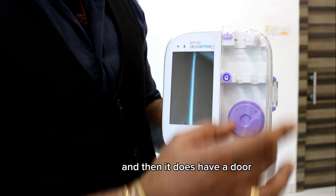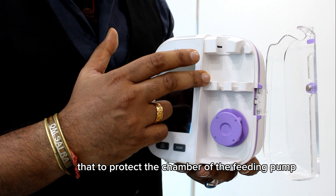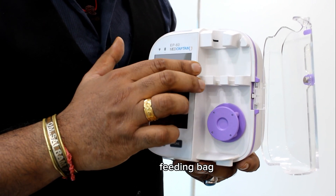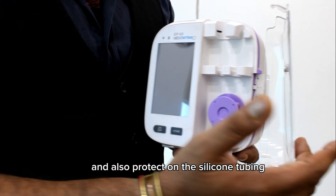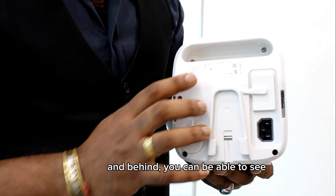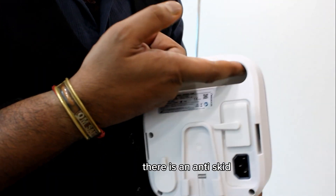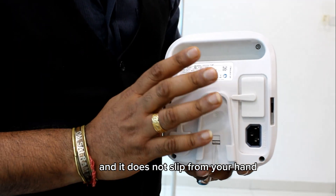The pump has a dome that protects the chamber of the feeding pump, the feeding bag, and also the silicone tubing. At the back, you can see there is an anti-skid holder whereby you can hold the device and it does not slip from your hand.